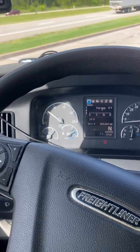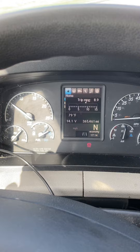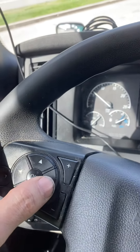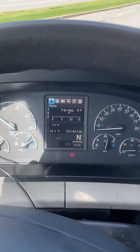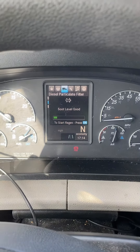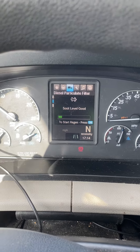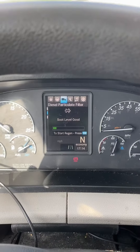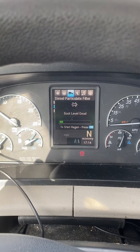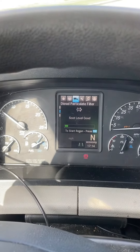So this is how you do it: you look at your cluster panel. You've got these buttons over here, and you just press up. There you can see where the truck is — you can see your soot level is good. Then if you press the OK button, it should start doing the regen.